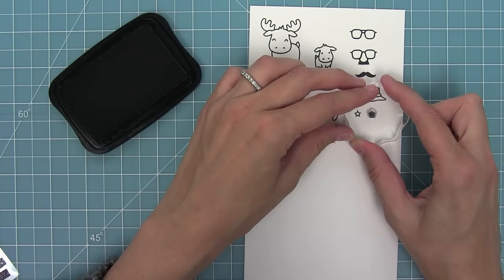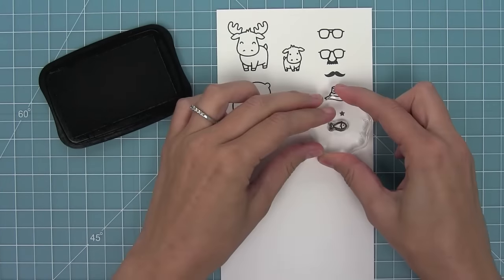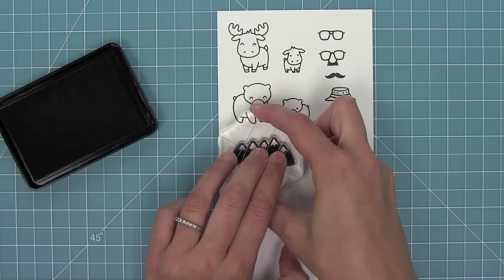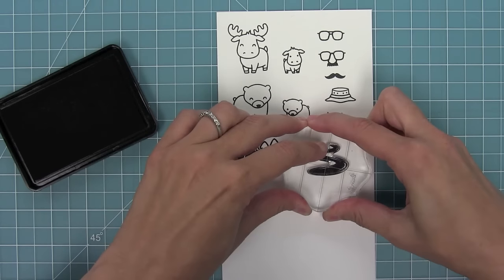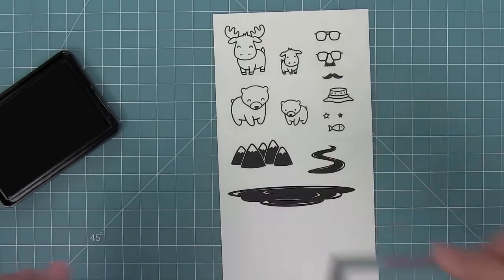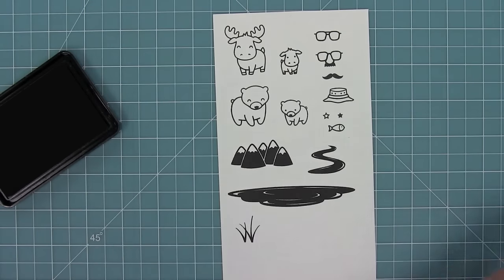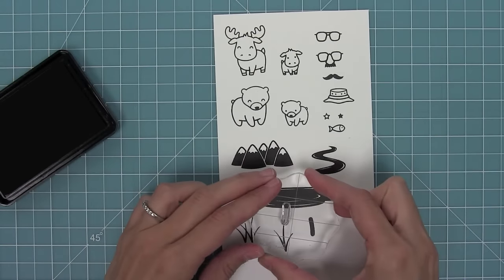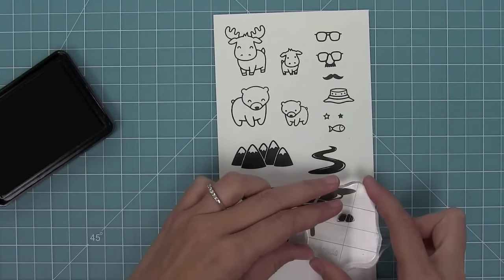We have a little star and a solid star. We have a fish, a really awesome mountain range that's perfect for setting the scene, and then a river that can come off that mountain range, and of course a lake too. We also have some little cattails that you can put around the lake in different sizes, and the little cattail on top you can add them on top there.